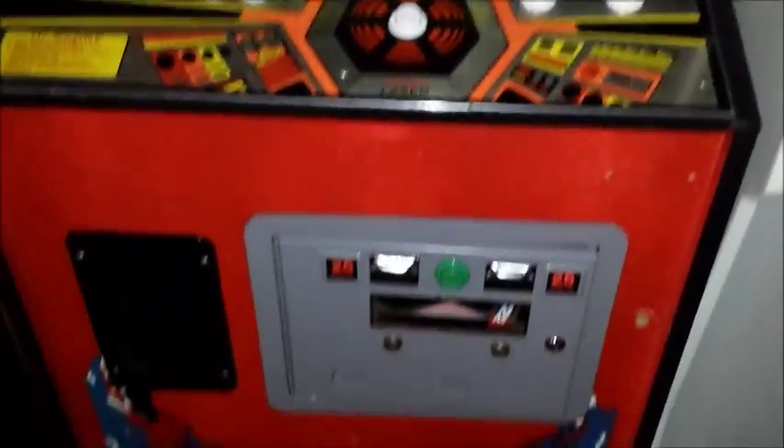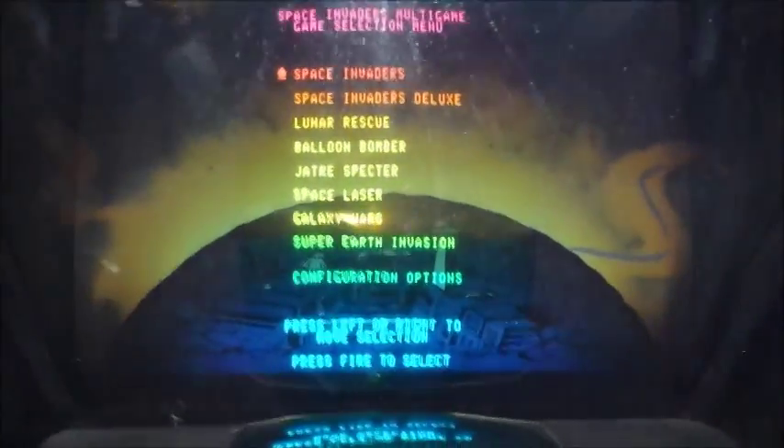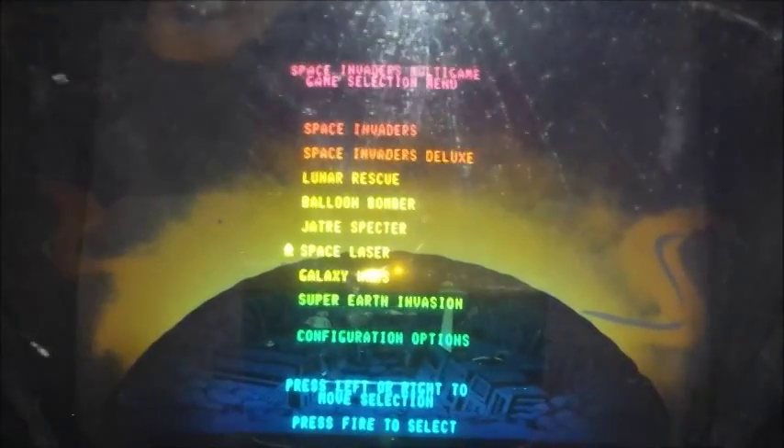This is my Space Invaders Deluxe. My Space Invaders Deluxe has the chip in it that lets you play a whole mess of different games: Space Invaders, Space Invaders Deluxe, Lunar Rescue, and one of my favorites, Space Laser. Space Laser is a lot of fun. I recently got a pretty high score — me and my buddy George Lutz and Ed were playing, I got 25,020.